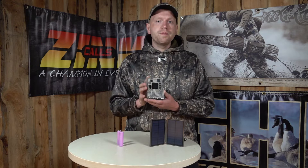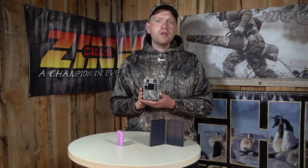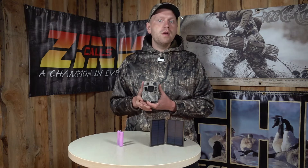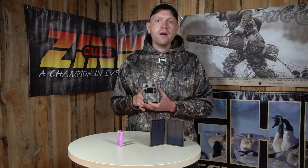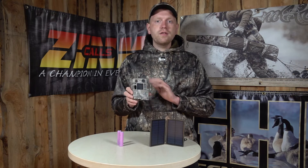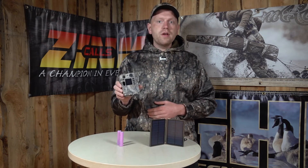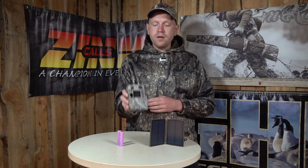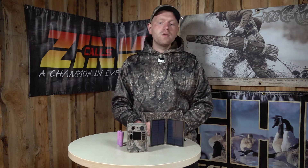It's a trail camera with an 18 megapixel camera, so it takes some decent, really fair, good quality photos, and it also takes video. Once again, it stores them on the SD card, so the only thing you have to do is occasionally go to the terrain, take the SD card out, and transfer the files to your phone, computer, or whatever.